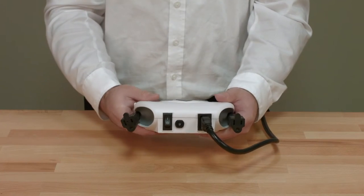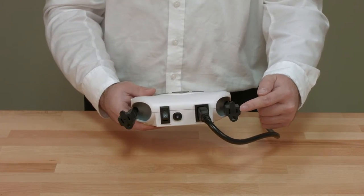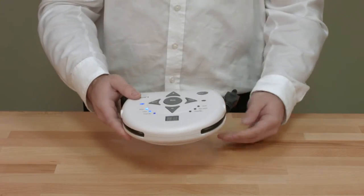PowerLink 4 is available in four international versions: North America, United Kingdom, Continental Europe, and Australia.